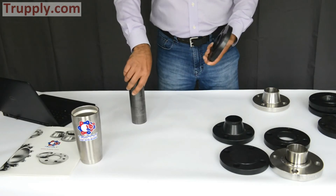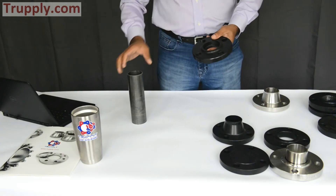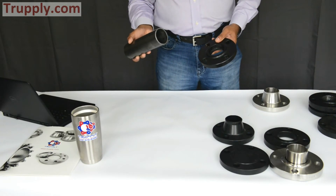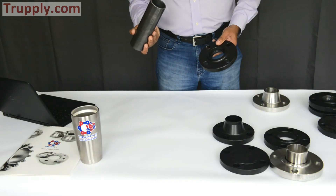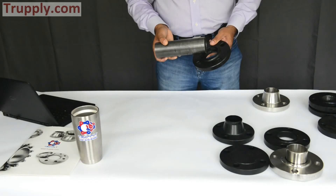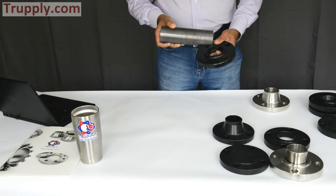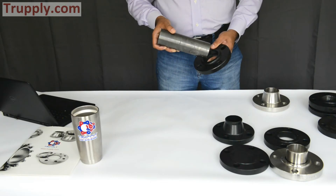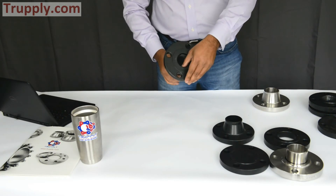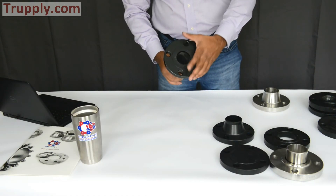On the socket weld flange, you have to specify the pipe schedule. This is a 2 inch nominal pipe with a standard schedule, and this is a standard schedule socket weld. The pipe schedule and the bore of the socket weld flange have to match so that there's no protrusion on the back side.